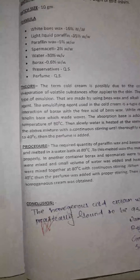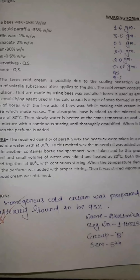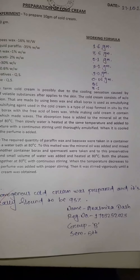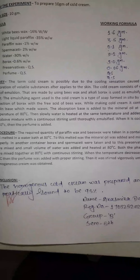Now the procedure part. The required quantity of paraffin wax and beeswax were taken in a container and melted in a water bath at 80 degrees centigrade. To these melted waxes, the liquid paraffin was added and mixed properly.